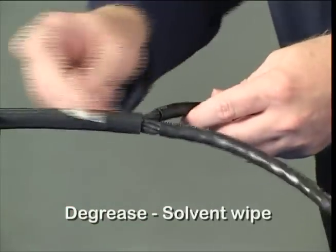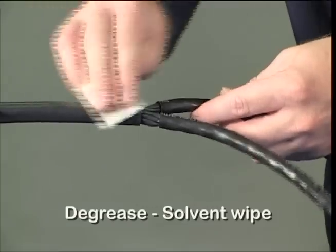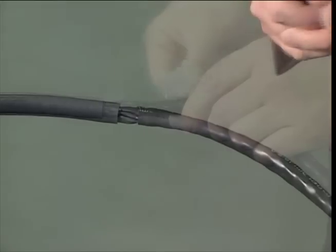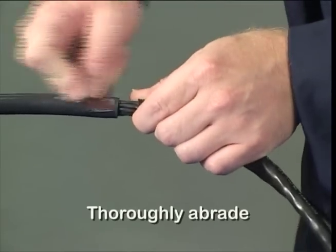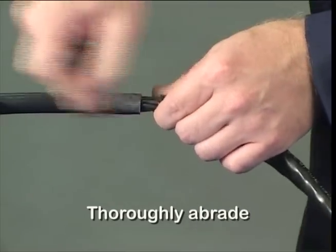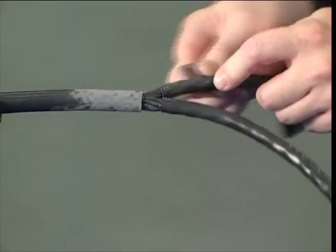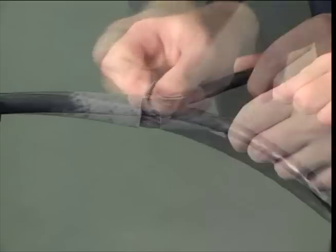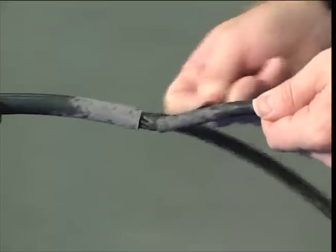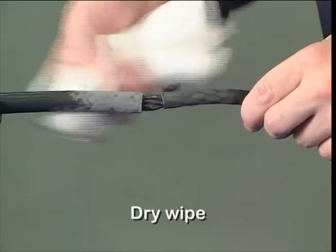De-grease the cable jacket on all branches using a solvent wipe. Abrade the cable jacket on all branches thoroughly with a 100 grit emery cloth. Remove loose particles from the abraded areas using a dry tissue.